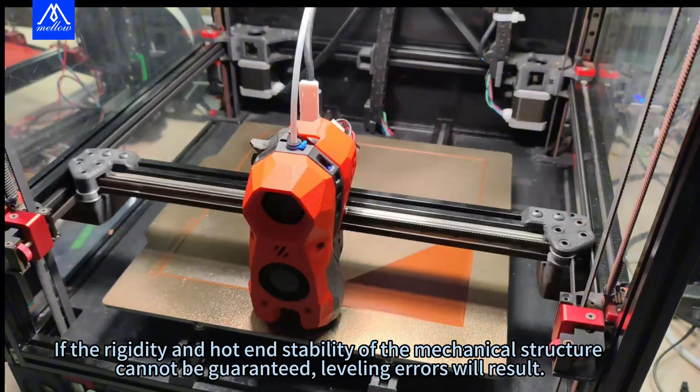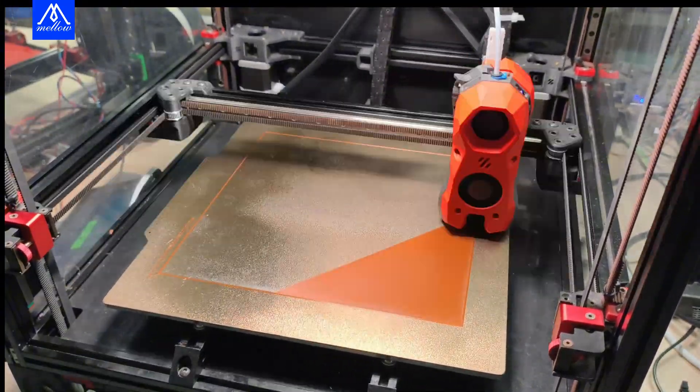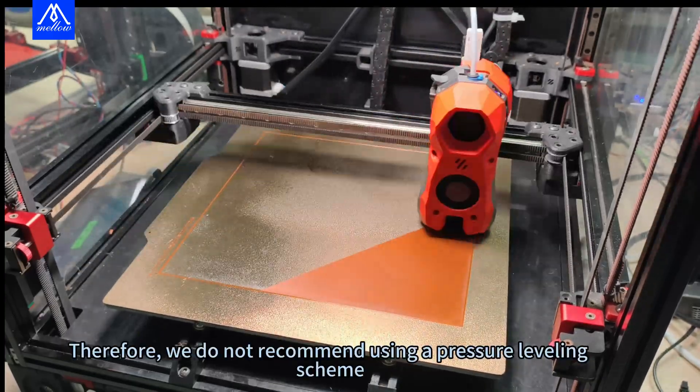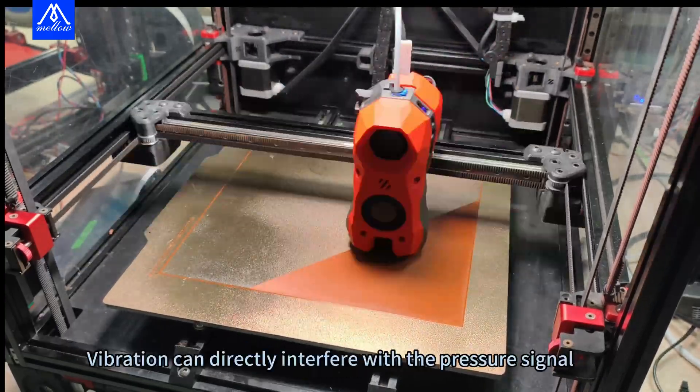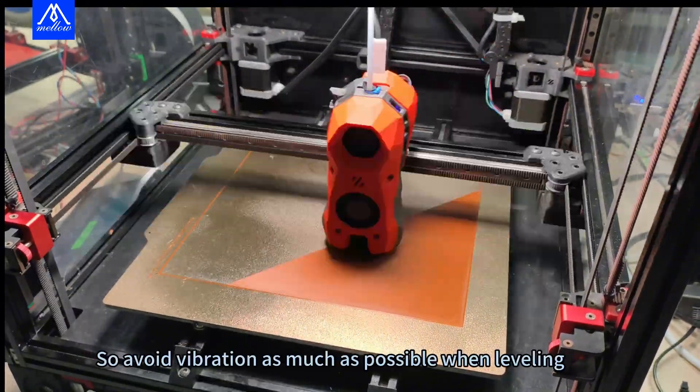If the rigidity and hot end stability of the mechanical structure cannot be guaranteed, leveling errors will result. Therefore, we do not recommend using a pressure leveling scheme in such cases. Vibration can directly interfere with the pressure signal, so avoid vibration as much as possible when leveling.